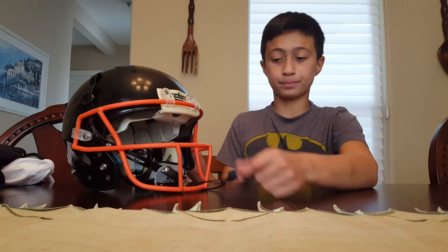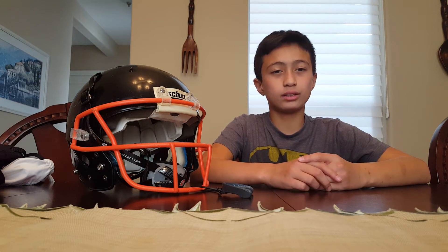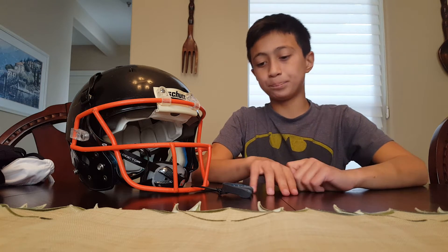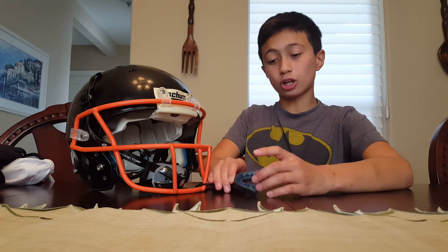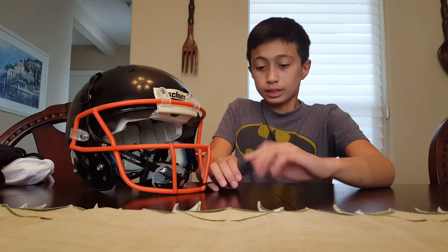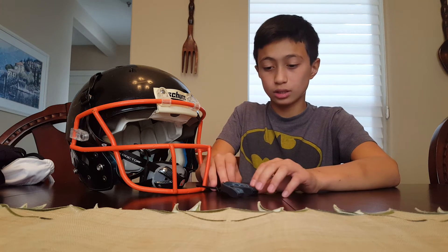Next season I'm gonna be getting either a Bravo Speed, a Flex, a Three Six, or something like that — I'm probably gonna get the Speed. My mouthpiece is a Shock Doctor gel mouthpiece. It's very comfortable and keeps your teeth safe.